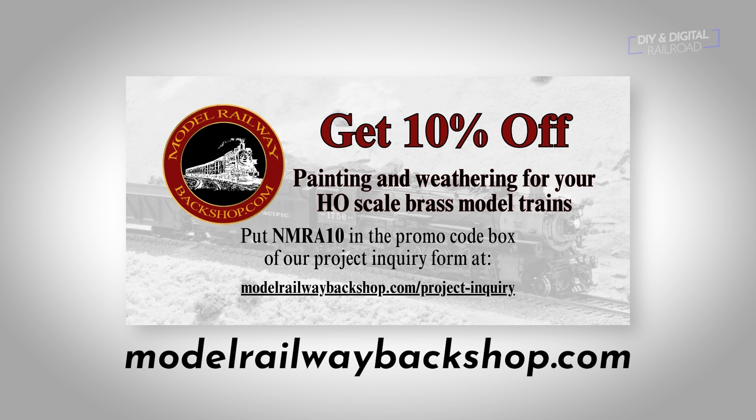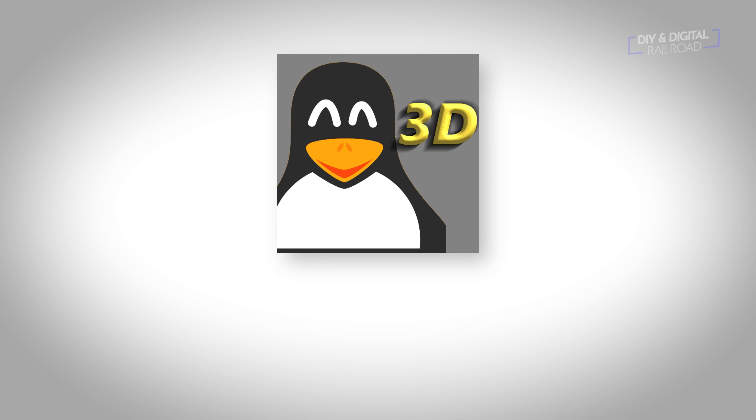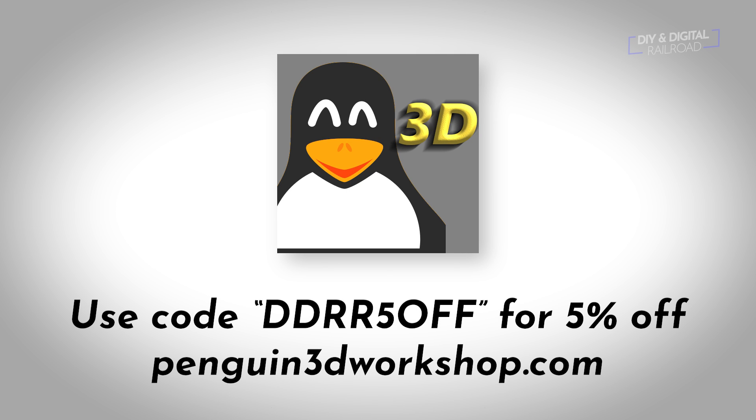Model Railway Backshop is a great place if you're looking for a quality paint job for your old or new brass model locomotive, and if you're looking to get that brass model weathered, you can get that done too. Check them out at modelrailwaybackshop.com. Penguin 3D Workshop offers 3D prints and electronics for model railroading, specializing in hard or impossible to find train parts, and they also offer custom designing and printing. Use promo code DDRR5OFF to get 5% off your order.